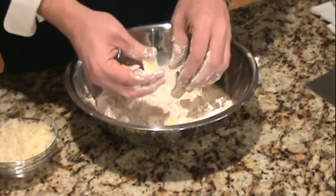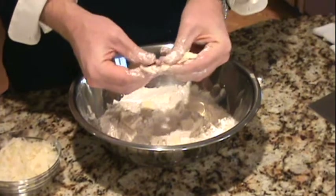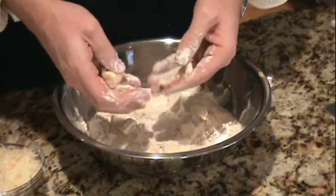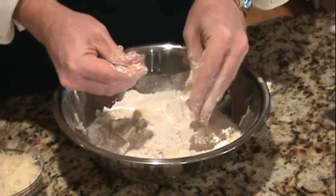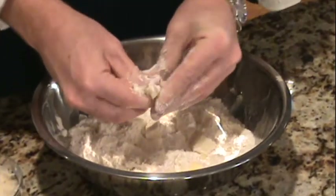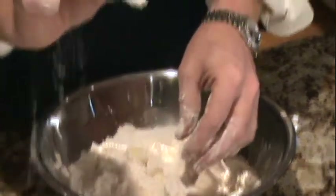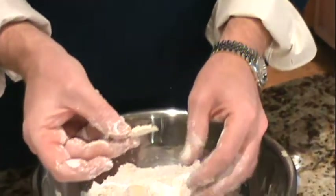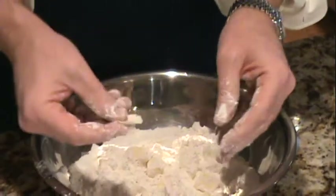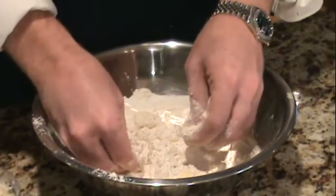With your fingers you're just going to squish the butter. What you're looking for is just flat pieces about the size of a dime or a little bit smaller. You just don't want to break the butter up too much. Pieces that look just about like that — that's going to add a nice flaky texture to the biscuits. So work through all this butter, then we'll proceed with the recipe. We got all the butter cut in, it's looking really good.